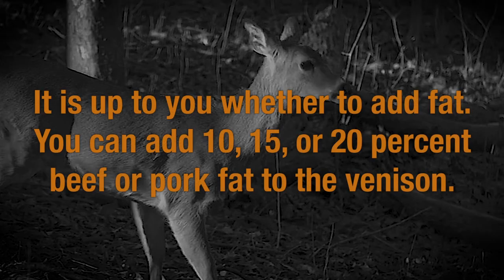It is up to you whether to add fat. You can add 10, 15, or 20% beef or pork fat to the venison.